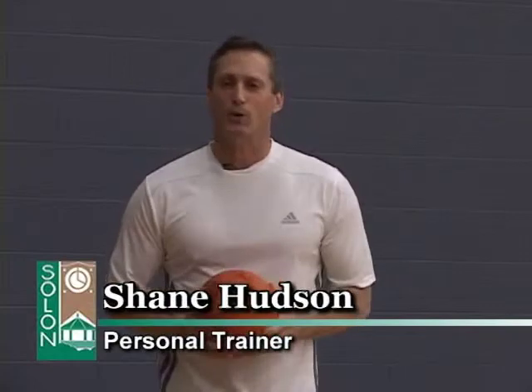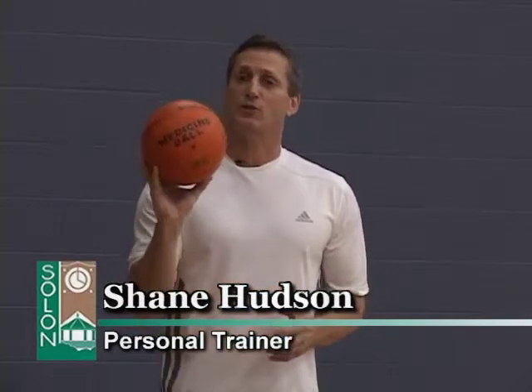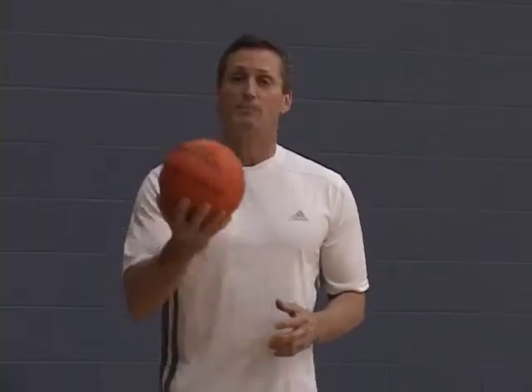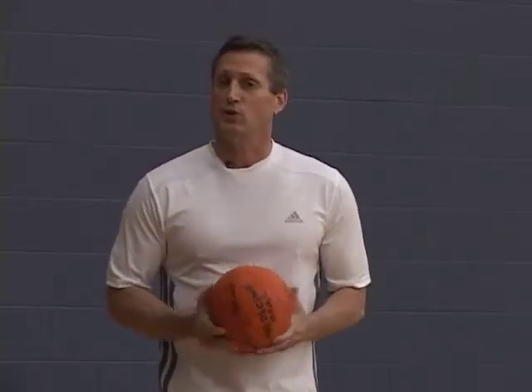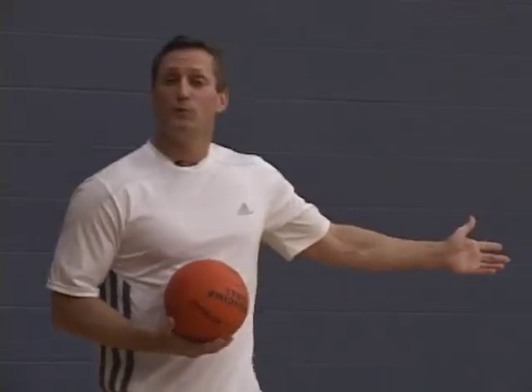Hi, I'm Shane Hudson, your host for Soul and Fit Tips, where we answer questions by you regarding health and fitness issues. Today, our focus is going to be on the medicine ball. This one I'm going to be using today is 4 pounds — it's hard and it bounces. I'm going to show you a routine that you can do with a partner or by yourself. I have with me Sydney, who's going to be my assistant.